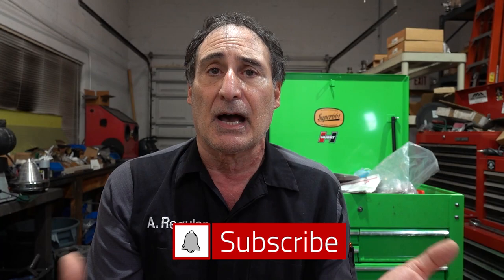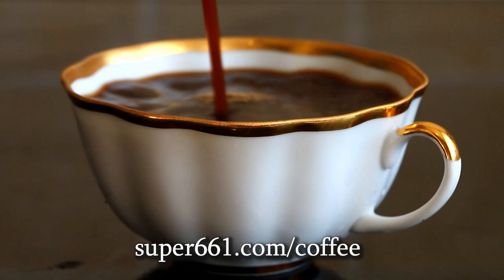So this first transmission I'm doing this year — people have been asking me about the T5 non-world-class five-speed. I grabbed this one using money from the Buy Me A Coffee funds. A lot of people call me up and say they'd love to buy me a cup of coffee, and this link allows me to get funds to buy the cores, because I might not get these jobs in-house much.